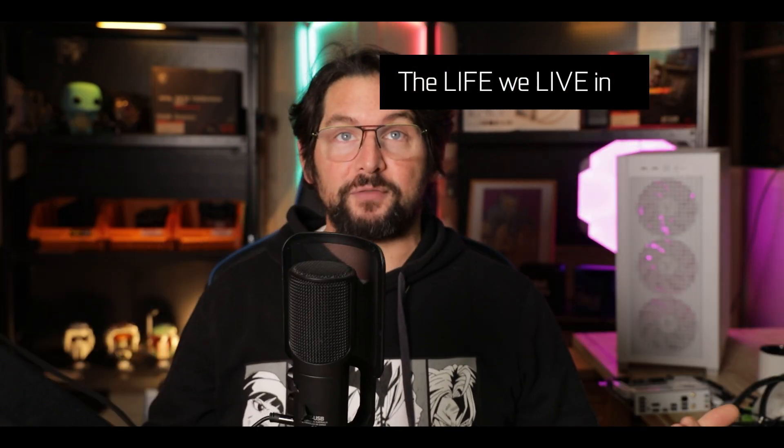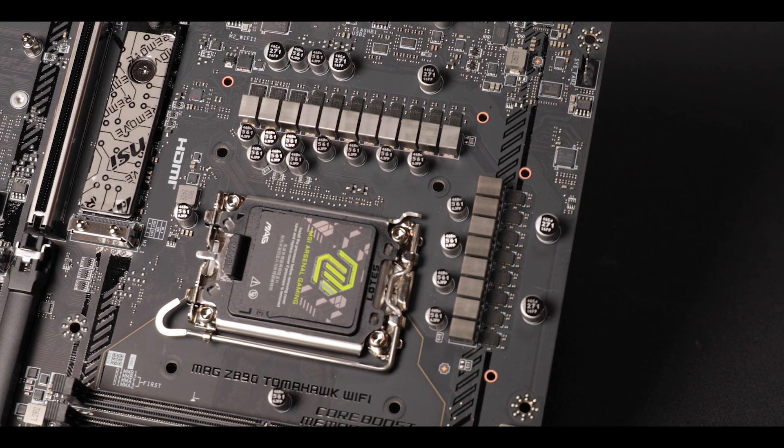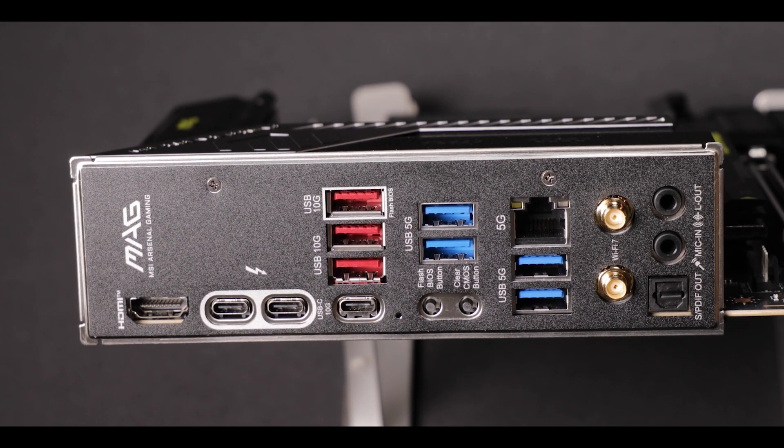The Tomahawk — the name that changed everything you would expect out of a mid-budget motherboard. Because yes, $300 is now mid-budget. This is the life we live in. Humpier VRM, humpier specs, the Tomahawk humpers everything it touches.